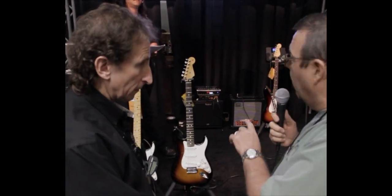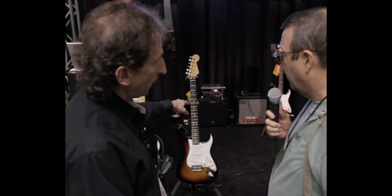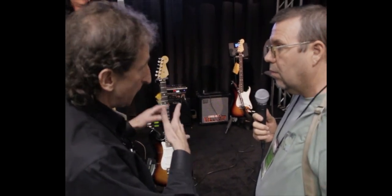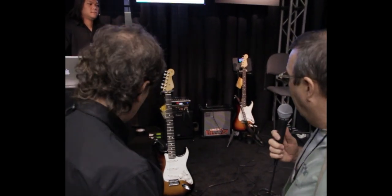Are the guitars American-made? They are built in Mexico of American components, and they share some components that American Standard Strats have and some that Mexican Standard Strats have. It's a hybrid guitar, but it is built in the Ensenada factory in Mexico.